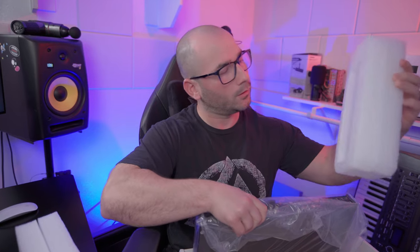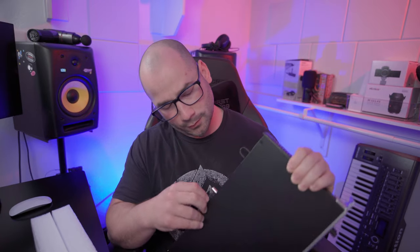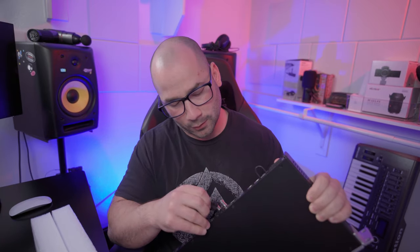Everything looks nice — no scratches, no dents, thing looks really awesome. Got a nice plastic cover on the MADI connector so you don't mess that up. Man, she is beautiful. No scratches, no blemishes. We're going to talk about all the specs in a second, but right now just give me a little time to look at her. She has eight inputs in the front including the MIDI — damn, she even smells good too.